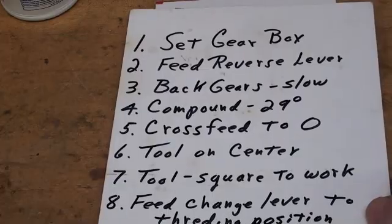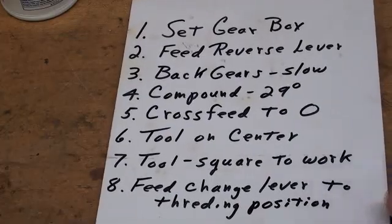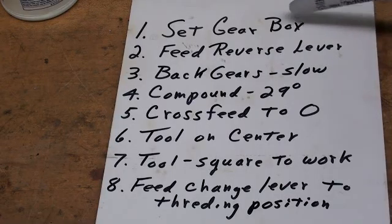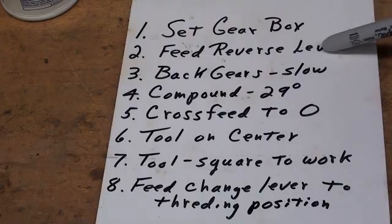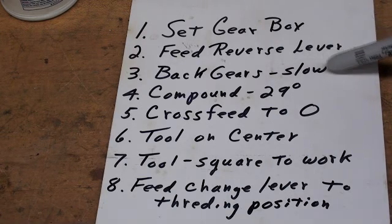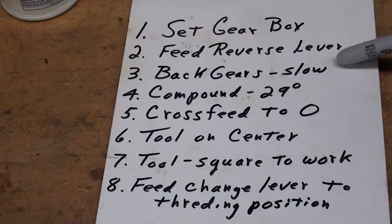Now when you're setting up your lathe, here are 8 steps you need to follow. Set the quick change gearbox to your number of threads per inch, which in this case is 10. Set the feed reverse lever for a left hand thread, so that it will cut from left to right — that is, toward the tailstock. I always like to cut at slow speed, so we'll use back gears at slow speed.